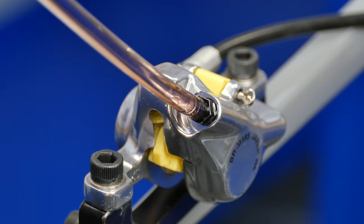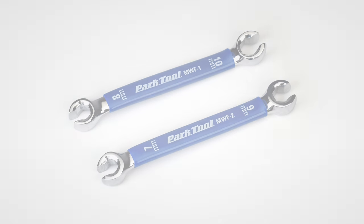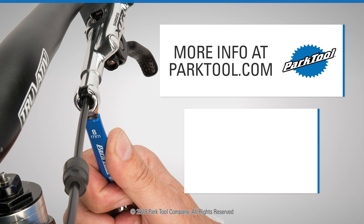Park Tool metric flare wrenches are available in two size configurations for use with a wide variety of applications: the Park Tool MWF1 and MWF2.